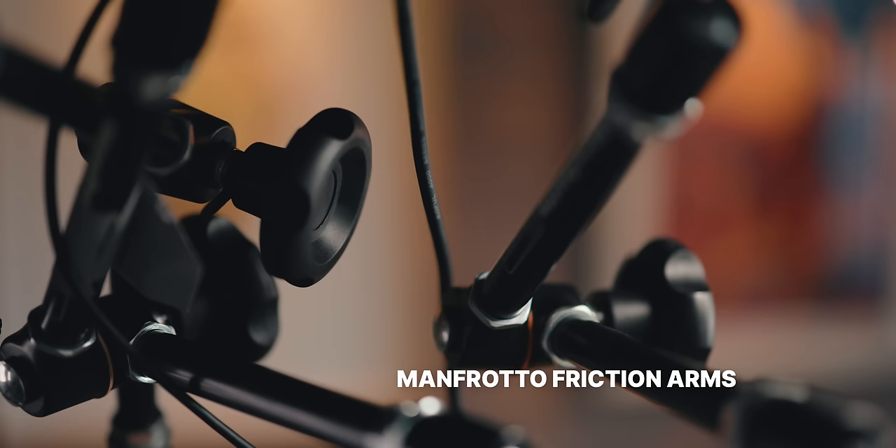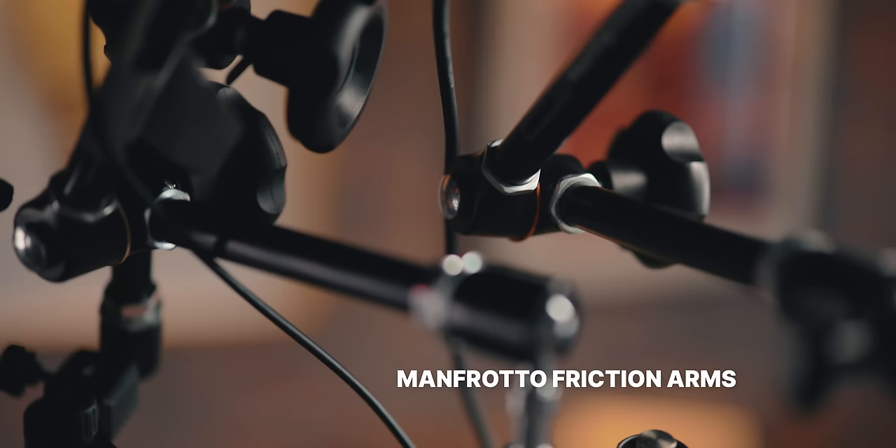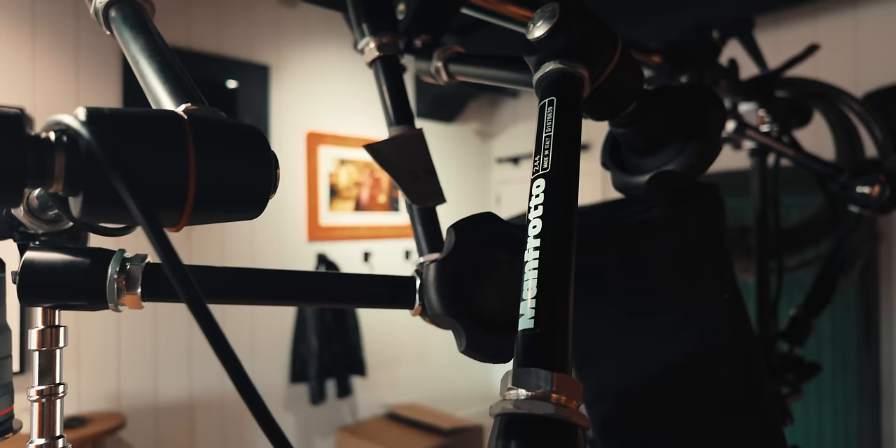The single greatest accessory that's allowed me to do this with all the peripherals is the Manfrotto friction arm with the camera plate on it. I have like five of them and honestly it's not enough — I have never owned too many of these. I've always found a use for them. They can hold so much weight. I've got one holding the light, one holding the monitor, one holding a camera — no sagging at all.